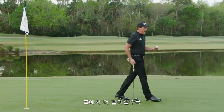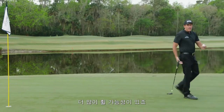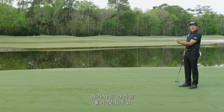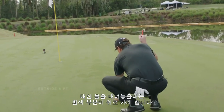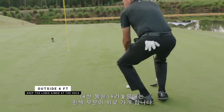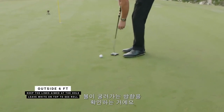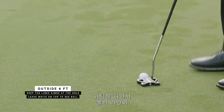As I get further back and there's a lot more break, I keep the lines at the hole but I set it down where there's only white on top. What I'm doing here is checking for the roll as I putt — I just want to see and use it as feedback for how well I rolled the ball.